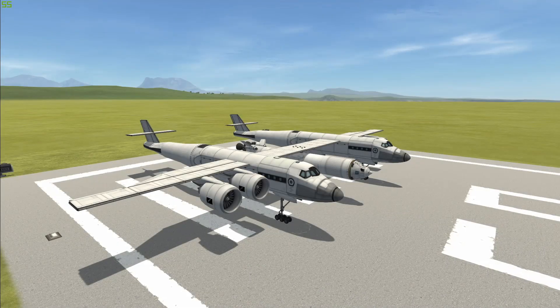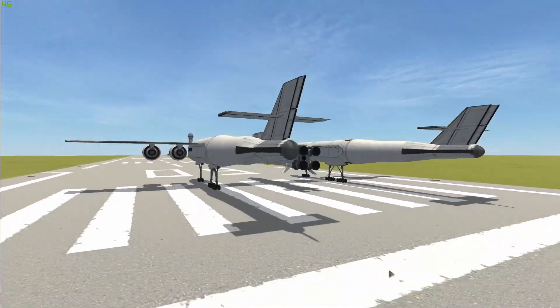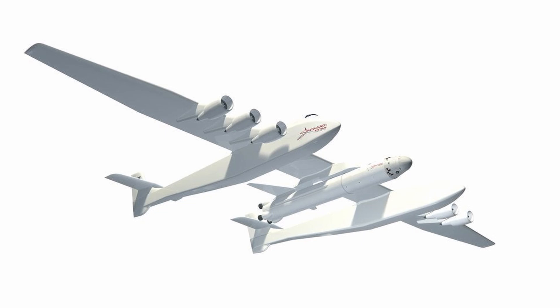Hello guys and welcome to another KSP video. Today's video is going to be a recreation of the Falcon 9 Air. This is actually a really cool design and it's really interesting to see in real life. The story of this project is actually quite interesting. So before we launch this thing in KSP, let's do a quick rundown of the real thing.